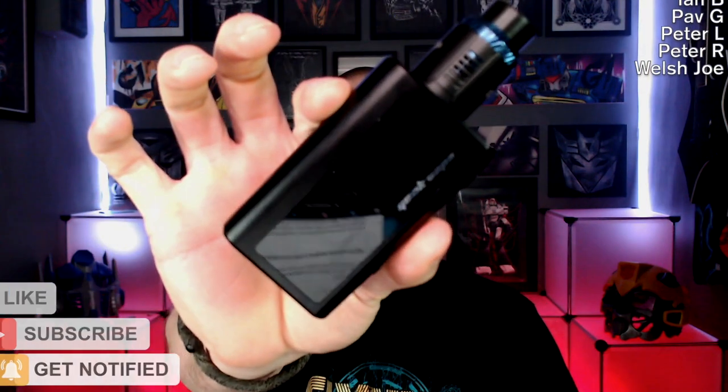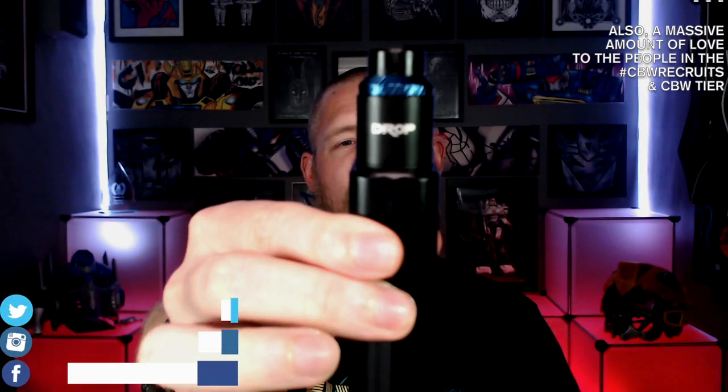What I'm vaping on today is the Geek Vape Obelisk with the Drop V1.5 RDA on top. Inside that RDA I've got a 0.18 ohm build at 62 watts, airflow two thirds open.